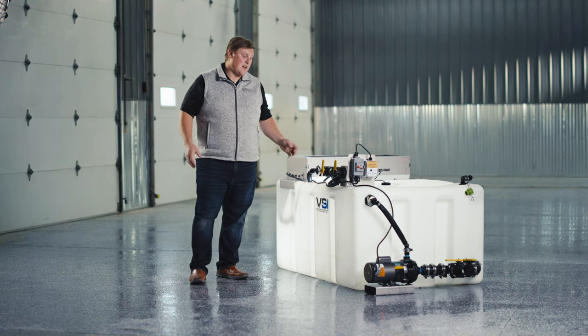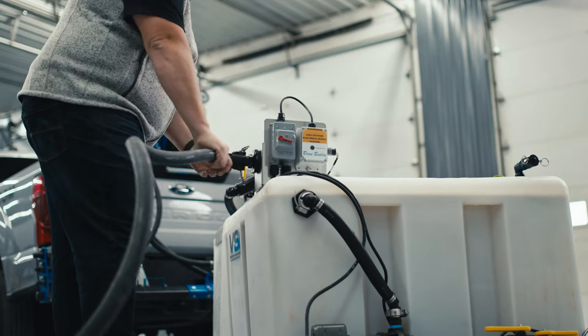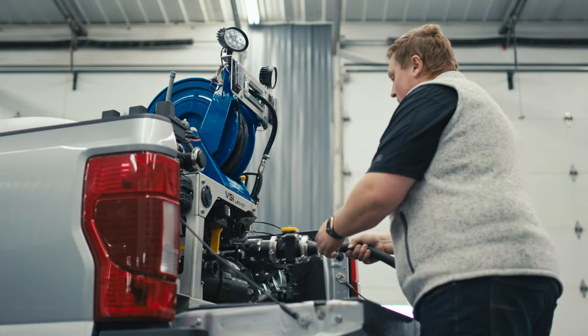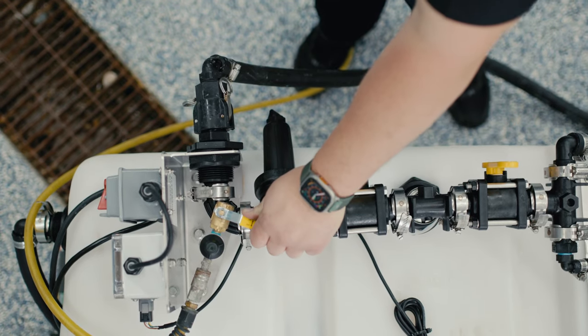The system also has a truck fill system, again just like its big brother the Legacy Brine Maker. Right here we have a truck fill port where you can connect a hose to fill your truck with not only brine but also liquid additive through the front manifold system.